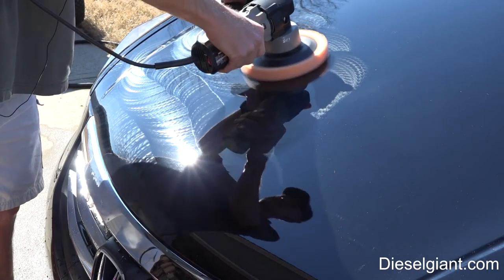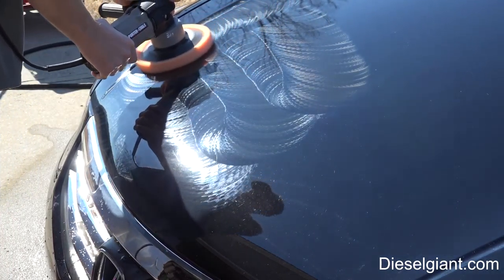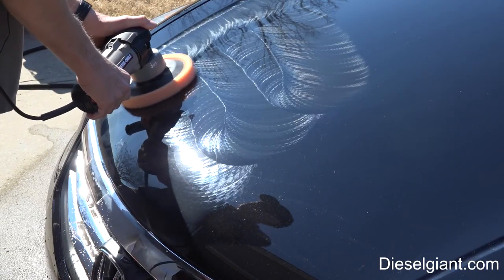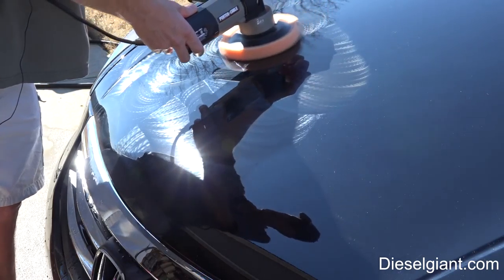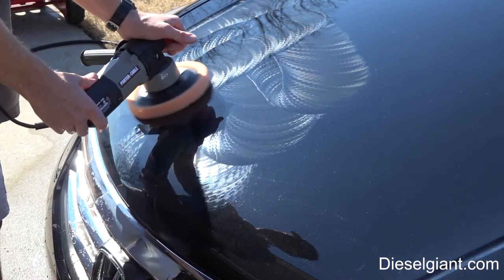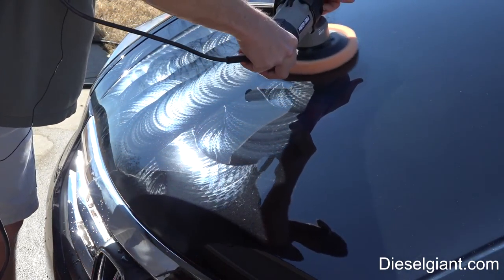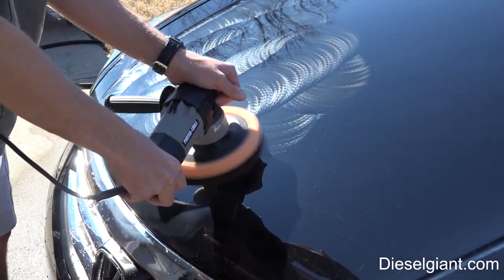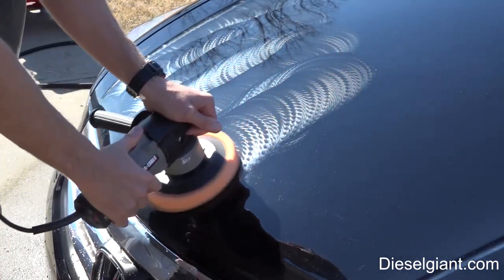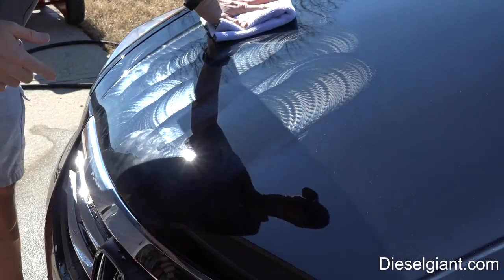So maybe a couple passes each way. I'm not putting a whole lot of pressure — just maybe two or three pounds of pressure on there. Then we're going to take a 400-gram microfiber cloth and wipe that off.